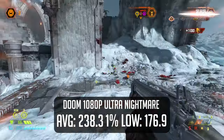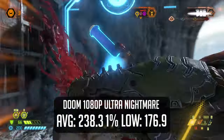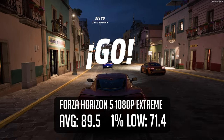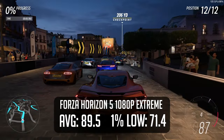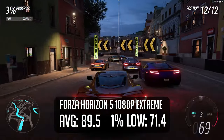In Doom Eternal, we see this computer shred it even at ultra nightmare settings. It was no surprise seeing an average of 238fps because of how optimized Doom is and how powerful our machine is. Starting the harder-to-run games, we see it managed to maintain over 60 frames at all times while playing Forza Horizon 5 on extreme settings — no easy feat, and it goes to show just how much budget hardware has improved.